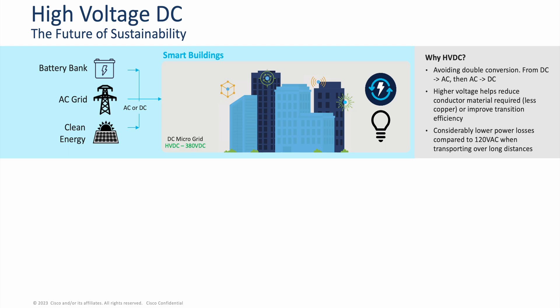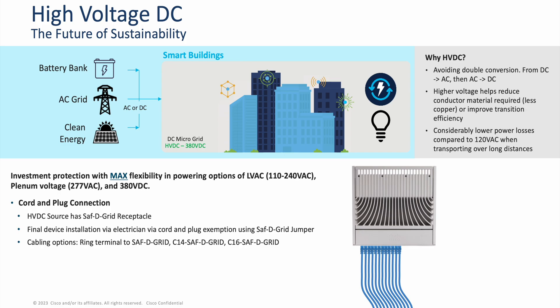Secondly, higher voltage helps reduce conductor material required, helping lessen our need for raw resources such as copper, or we can improve transmission efficiency. Another benefit of HVDC is that there are considerably lower power losses compared to 120 volts AC when transporting over long distances, making HVDC ideal for transporting power across long-distance power lines. And with HVDC, there is investment protection with maximum flexibility and powering options of low voltage AC — that is between 110 to 240 volts AC — plenum voltage which is 277 volts AC, and 380 volts DC.